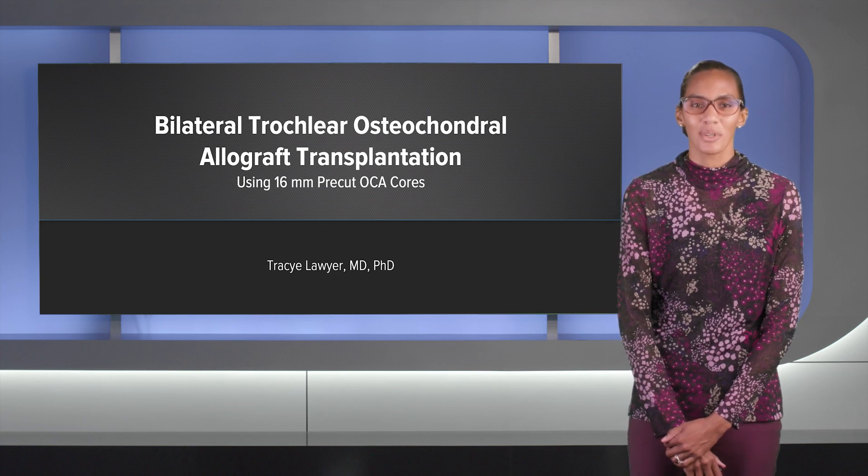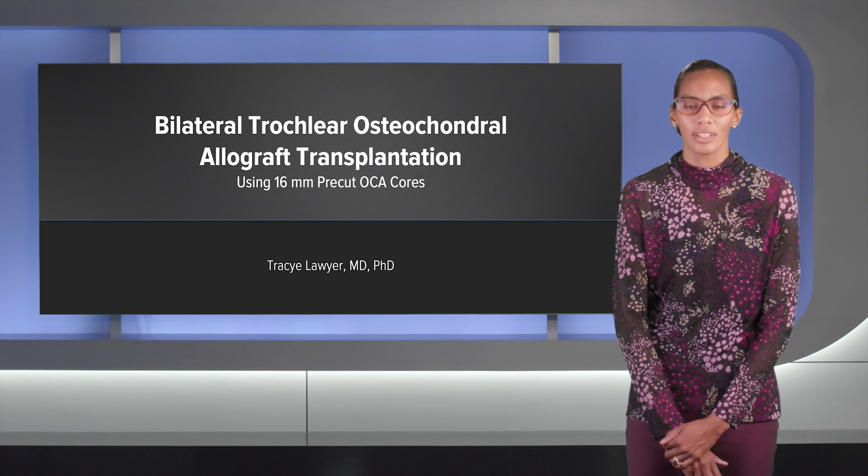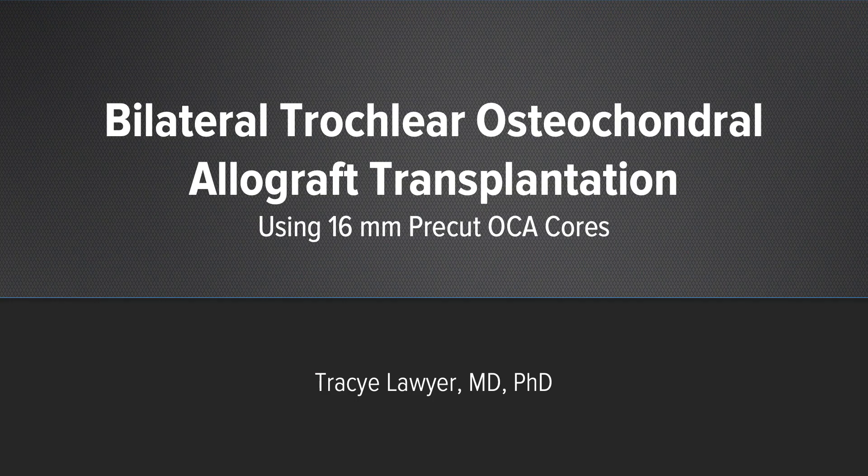Hi, I'm Dr. Tracy Lawyer out of Boise, Idaho. I want to discuss a case with you using bilateral trochlea osteochondral allograft transplantation using 16 millimeter pre-cut osteochondral allograft cores.